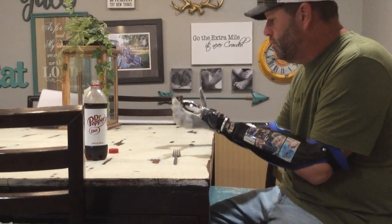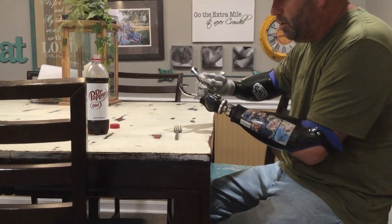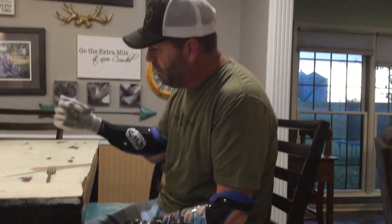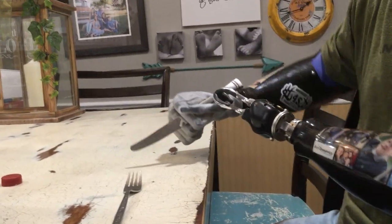Basically what I do is I put it above my thumb right here and then I close down so my fingers are right there. That's how I hold my knife, and basically you can push as hard as you want down. That's how I hold it right there.